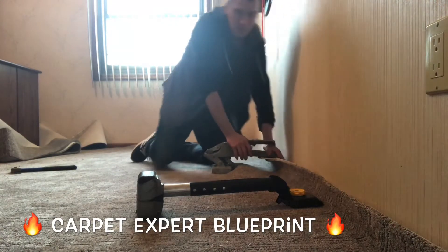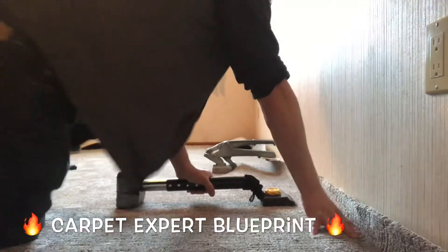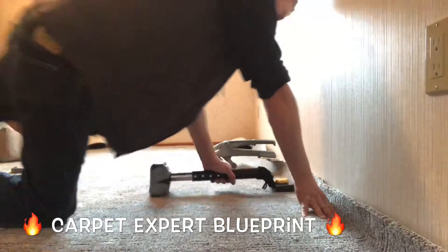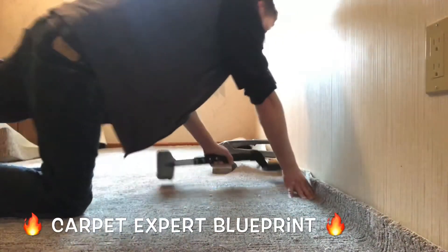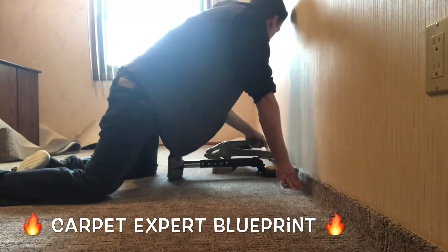I got my knee on it there. I do that to prevent it from raking across the carpet fibers and potentially tearing it. I use my knee to apply a little pressure, and then I just kind of finesse the handle, getting the right amount of stretch without overdoing it or underdoing it.